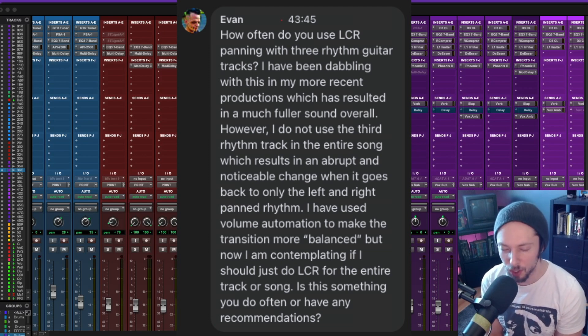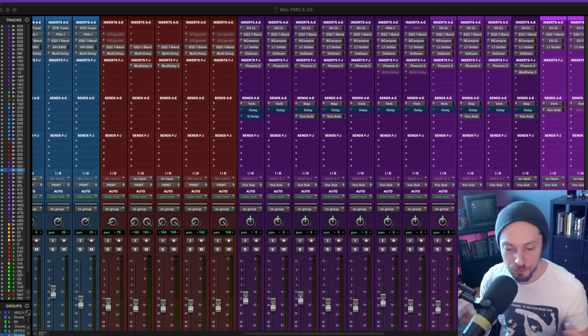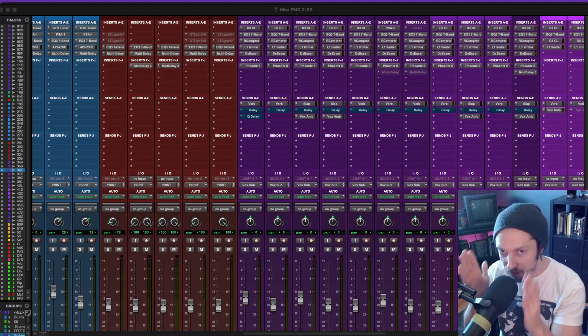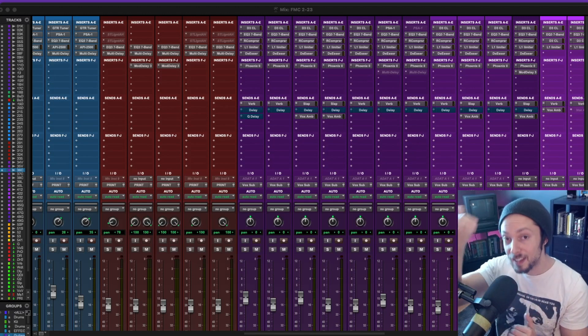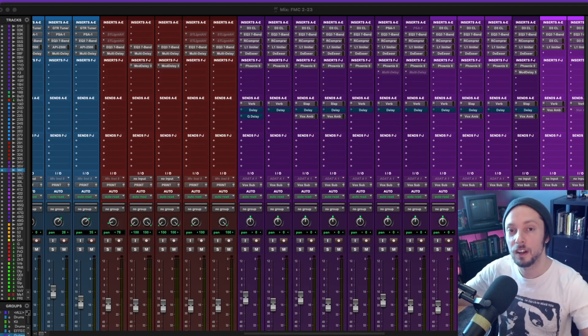A rhythm guitar up the center is never recorded — never. It just doesn't sound right. You have all the fatness of the bass up the middle, you have the kick and snare up the middle — that's a lot right there. Then you have the thickness of the guitars on the sides, and then you have to put leads somewhere too.